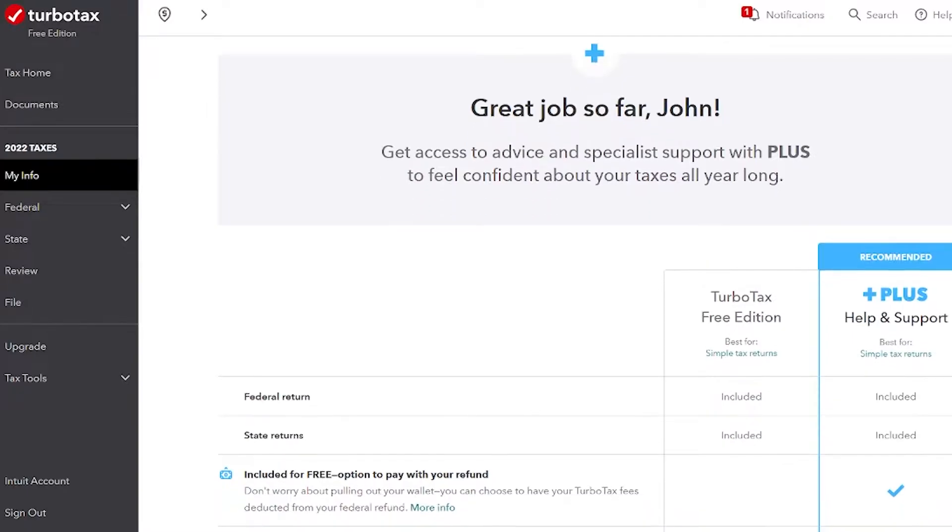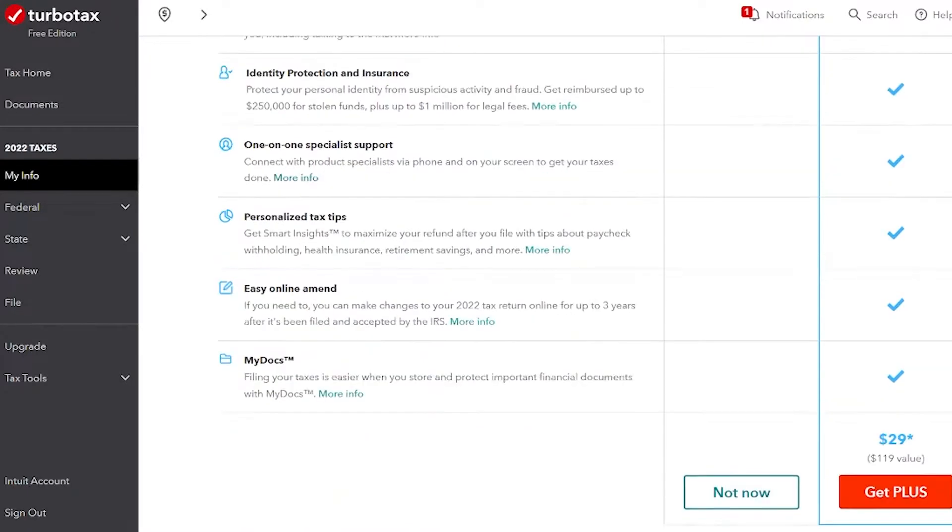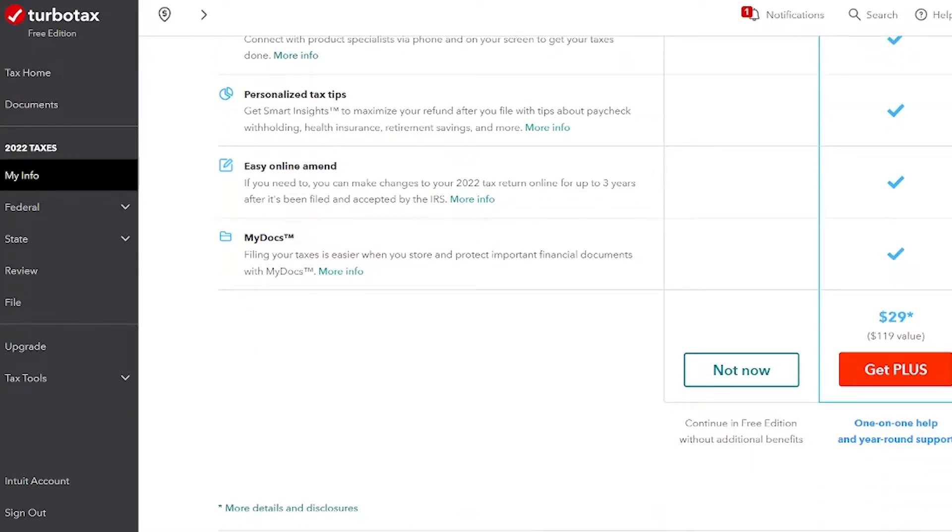Now we get to the part where TurboTax is trying to sell us more stuff. They're trying to sell us the plus support for $29. It's not necessary, so we're just going to click 'not now.' We're staying on the free track here.